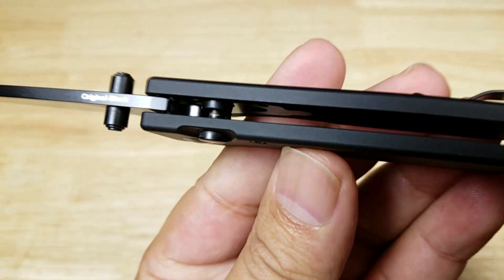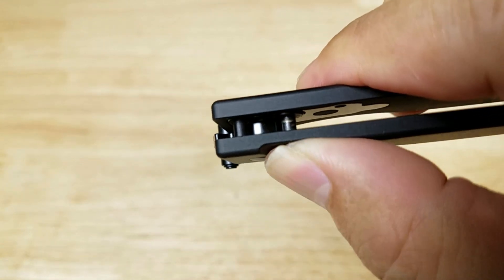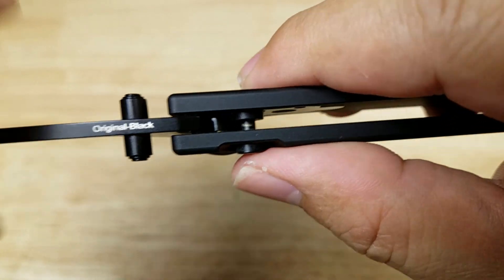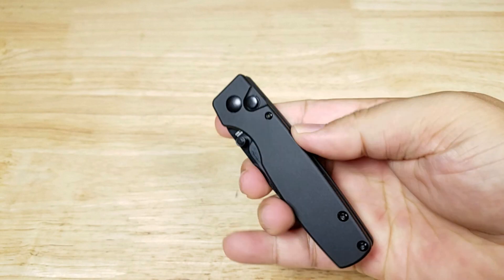Here's a closer look at the push button. You just engage it and the blade closes. It locks in place, then you push and it just drops down — easy one-handed operation.